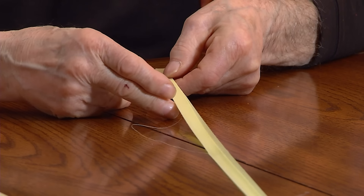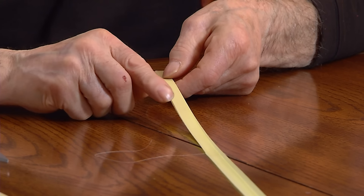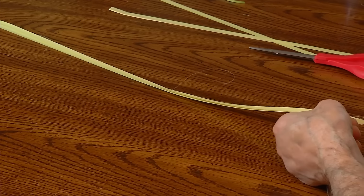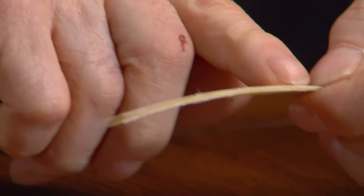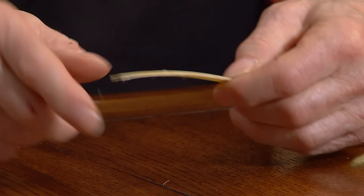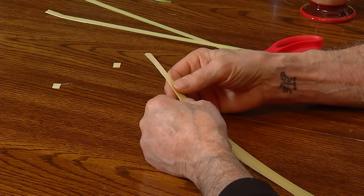Another thing to look at is the width of the palm as you go down. If it's wider here and narrower at the other end, I would take a little bit more off here, because once you try to get this wider end through the starting point, it won't go through the palm. It'll help you insert and pull through many, many times over and over again.